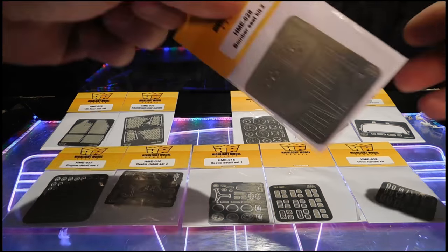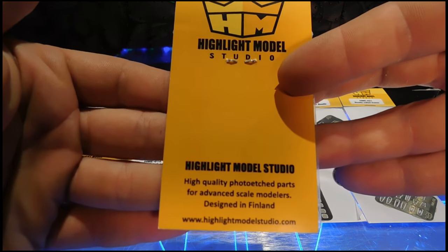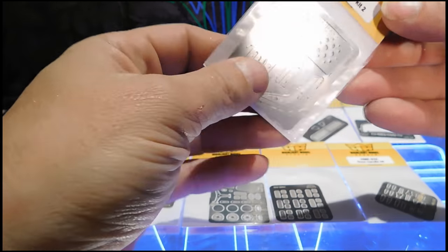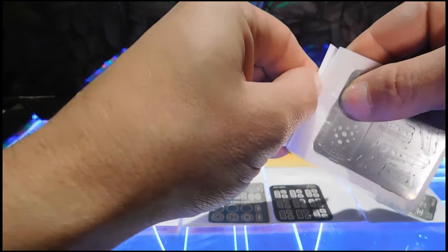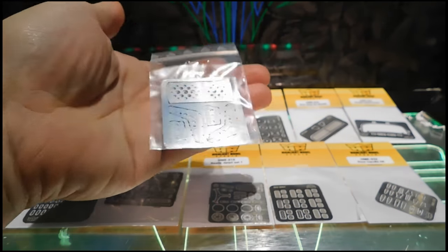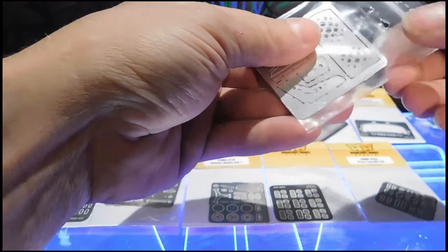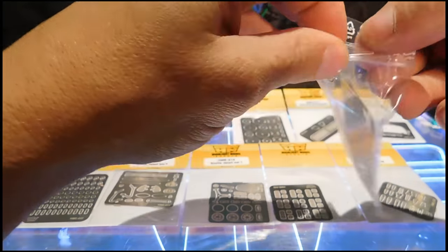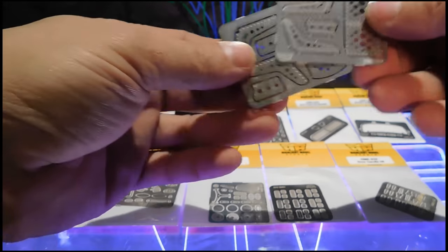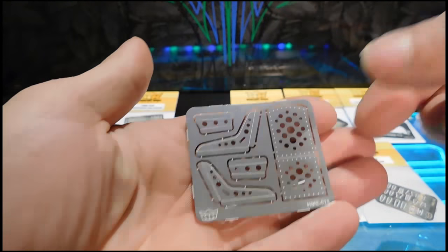Let's grab one and take a look — let's say the bomber seat. Really, really nice packaging. There's some more information on the box. They're hefty, they've got some weight to them. Let's break in here and take a look — nice ziploc bag so you're not going to lose the parts. The bomber seats come as two.